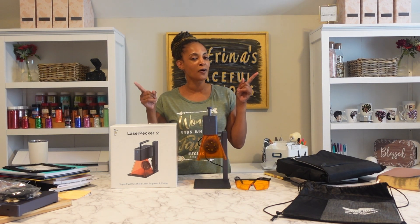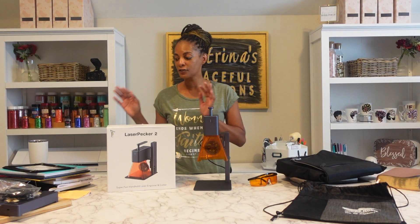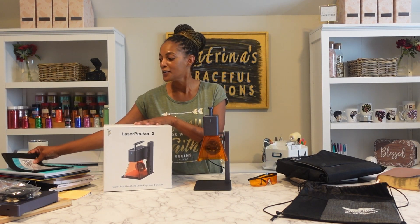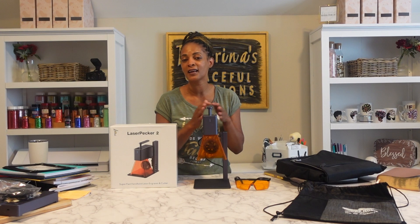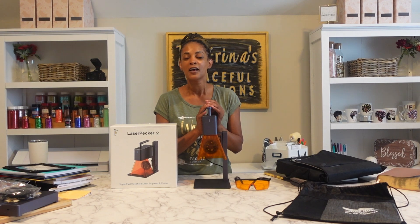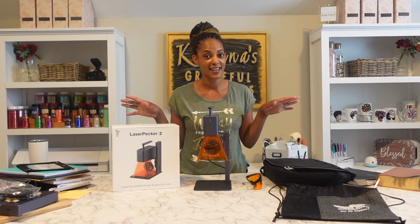Today I'm going to be specifically testing it out on various materials, mainly back-to-school products, so I can put my son's name on pretty much everything. I'm also going to do a cutting board and just different things. Kids be stealing stuff and my son be losing stuff, so I want to see what all I can engrave. If you like what you see, don't forget to like and subscribe, and turn on your notification bell so you're notified every time I post a new video.